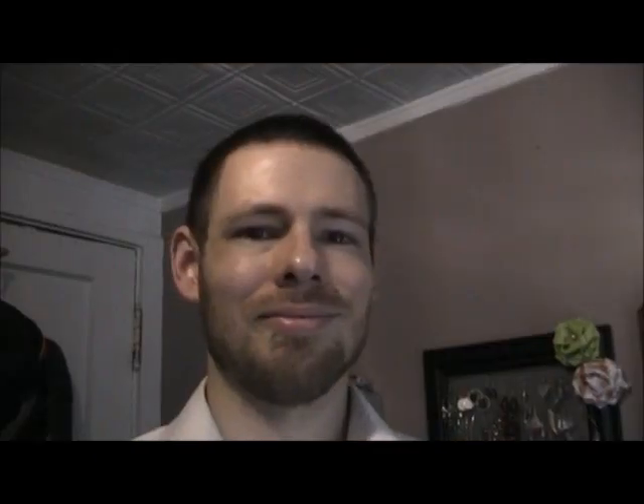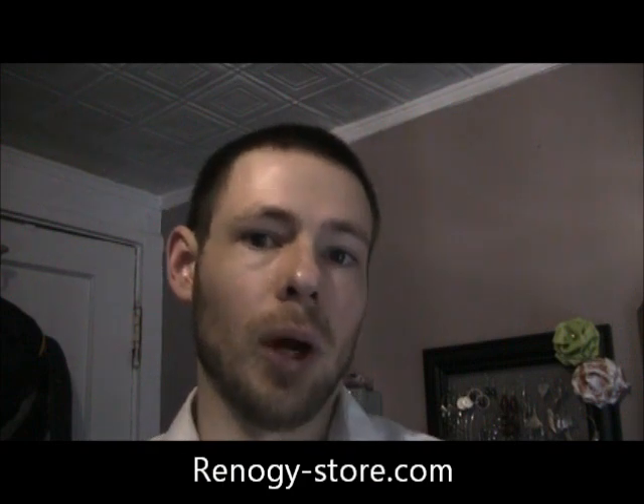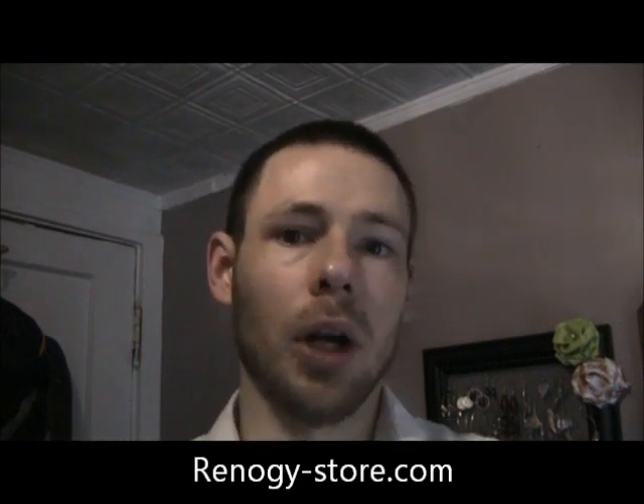There it is — the finished product. This concludes our video. I mentioned at the beginning that I would cover two types of connections: SAE connectors and MC4 connectors. What you just saw me use was the SAE connectors. You'll make the same kind of adapter except you'll use MC4 connectors, not SAE, and tap straight into the charge controller. If you want to know what an MC4 connector looks like, go to Renogy.com and click on the 100 or 200 watt panels — look at the photos on the back. Thanks for watching. I hope you found this video useful. Your feedback on eBay is very much appreciated.